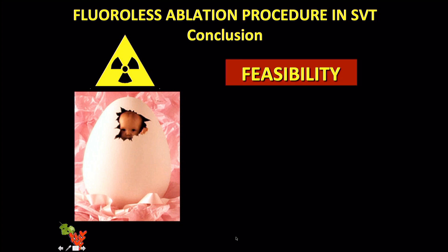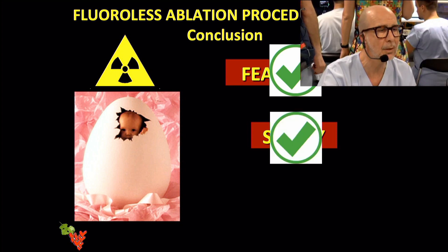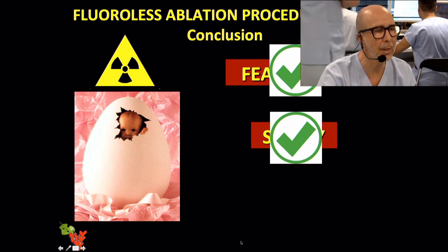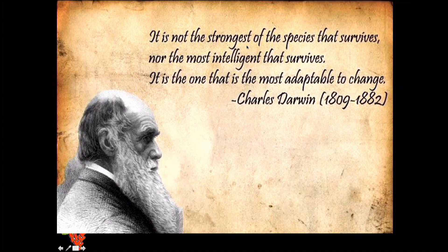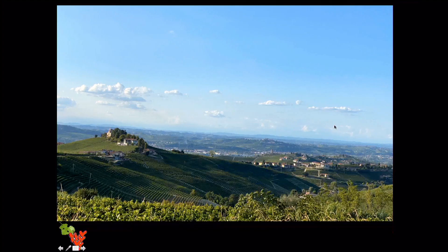In conclusion: the zero fluoro approach for SVT ablation is feasible, safe in our experience which is growing in other centers, and effective — provided you are well-trained and use the appropriate methodology. As Charles Darwin said, it is not the strongest or the most intelligent of the species that survives, but the one most adaptable to change. So I advise you to change your mindset toward zero fluoro — that is the first step to reach this goal. Thank you.